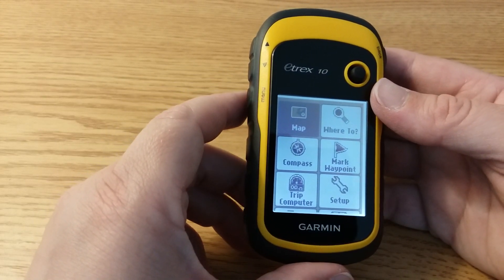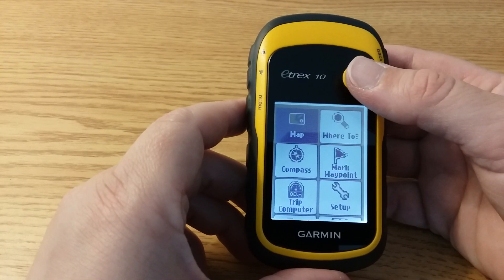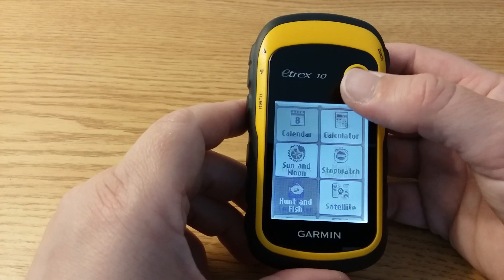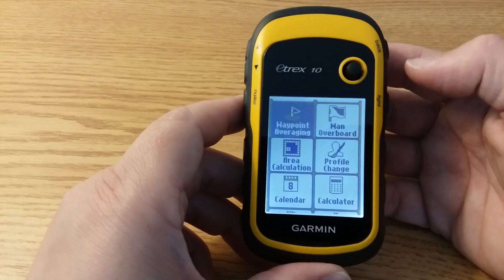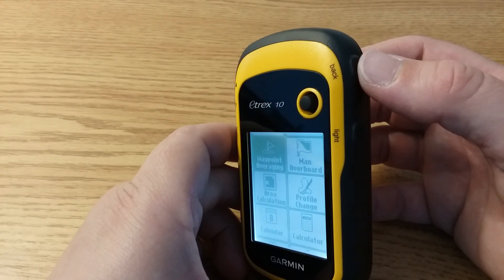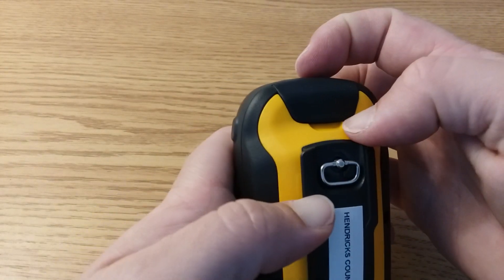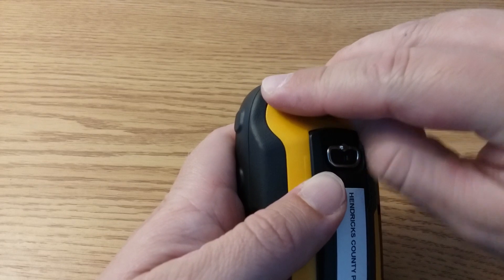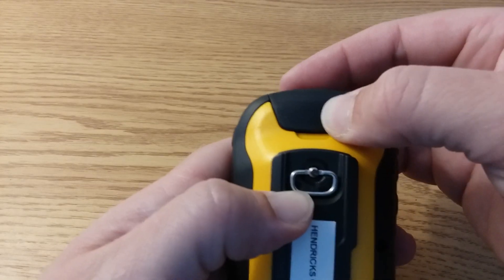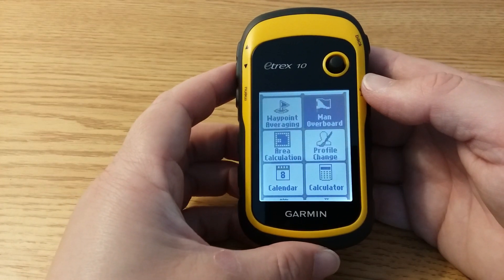This is not a touchscreen GPS receiver, so you will have to use a button that's kind of like a mouse on a computer. This is a thumbstick or toggle button, and it can be used to select different things. There is also a back button which will take you back to the screen you were on before. On the back there is a mini USB port — just make sure that stays nice and tight so it's somewhat waterproof.